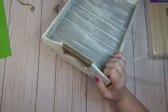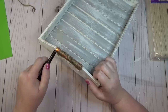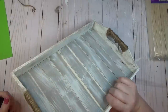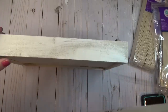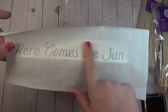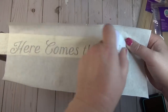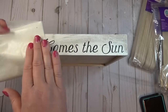I forgot to hit record, but I did wrap each of the handles of the tray with jute cord. Since the jute was a little fuzzy I took a lighter and burned off all the fuzzy pieces. As a final embellishment, I used my Cricut to cut a decal that says 'here comes the sun' and applied it to one side of the tray. If you want to keep this out all year long, you might want to skip this part since it implies spring and summer, but I'll probably keep it out all year anyway.